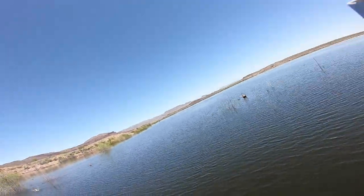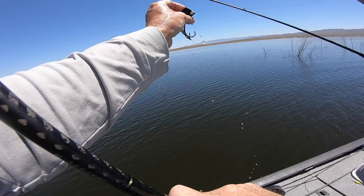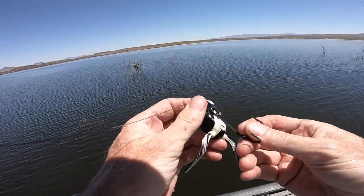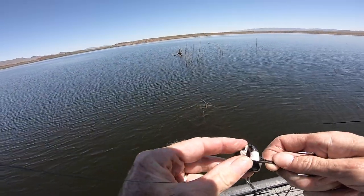I heard it just barely — oh, he popped off. Look at him, look at him! That frog is his. I heard it and looked over and I was like, Gary — oh dude, he's inside out!